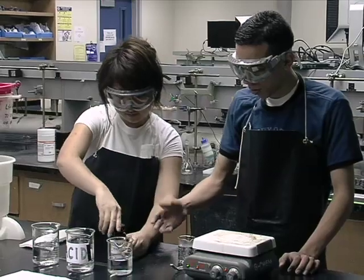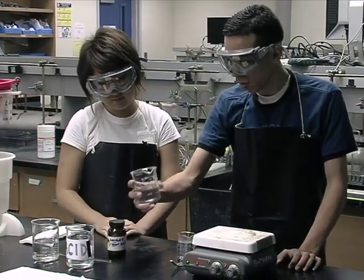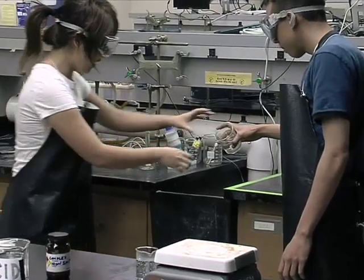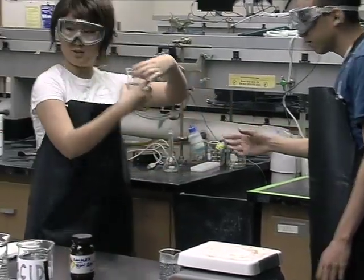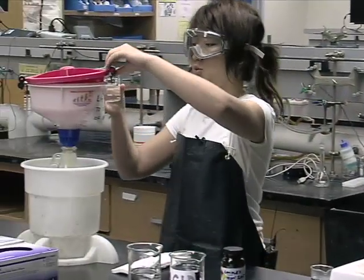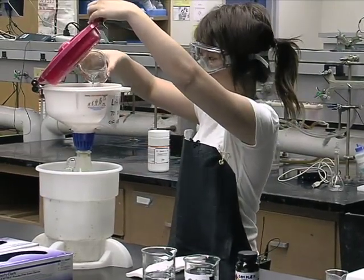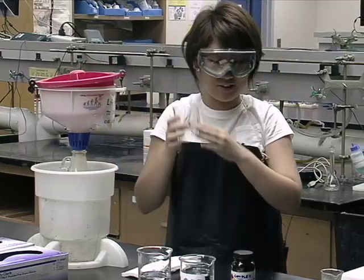We have a chemical that we're not even using. I think I'll just get rid of this. Jeff, are you serious? You can't do that. You have to put it into the waste bin. That's the correct way. See? That's how you do it.